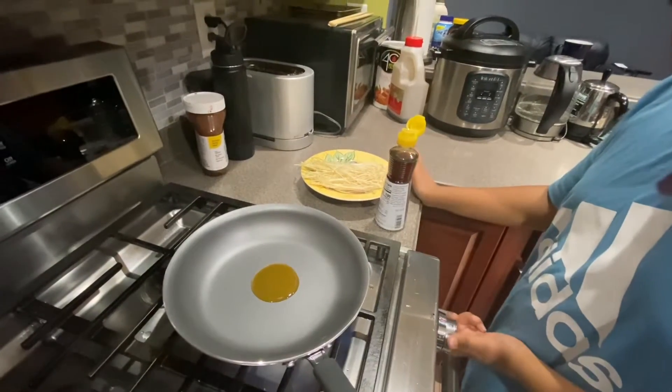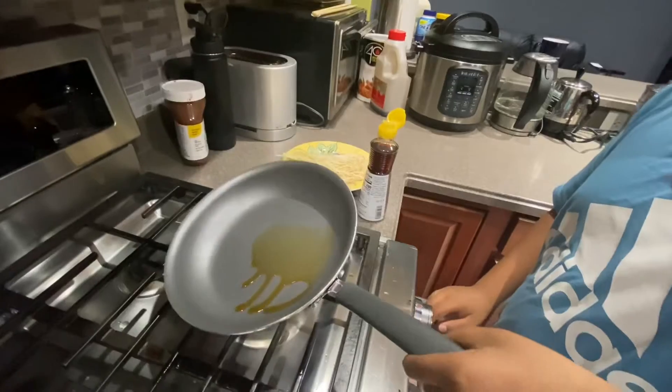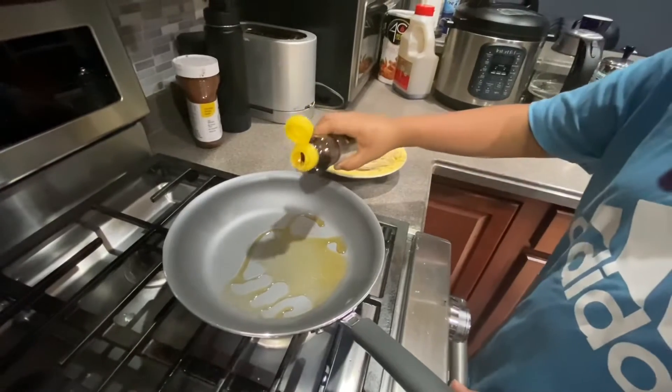Turn on the heat to medium and spread out the oil a bit. You can add a little bit more.